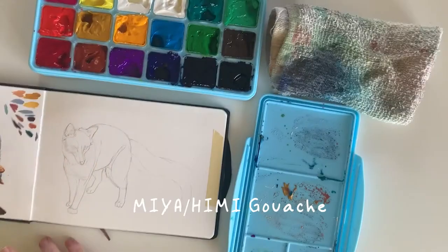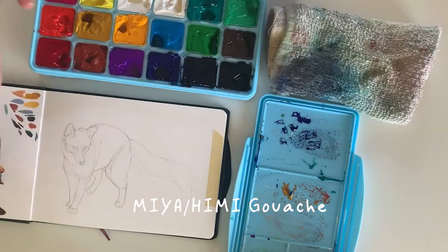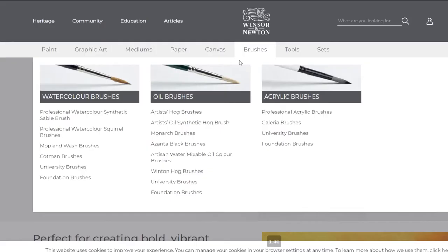I've done a video with the Himi gouache before, and that was okay, but I really preferred using the Winsor & Newton designer gouache, so they have it available here.